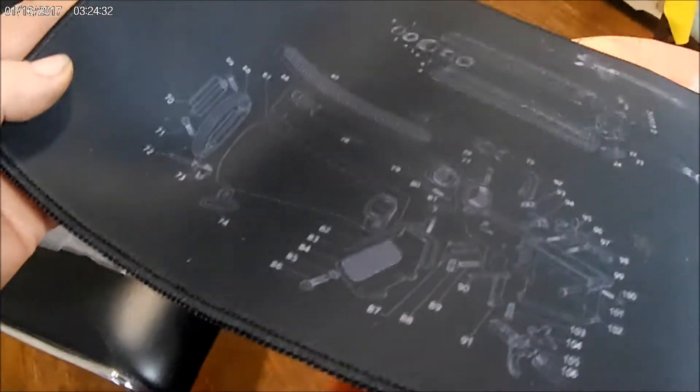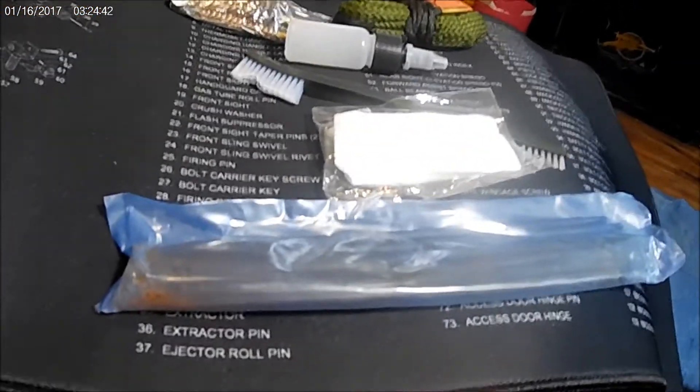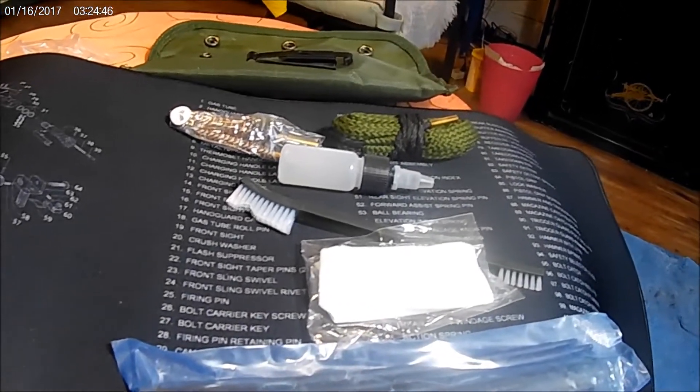This is a nice little pad with all the breakdown on it. I thought I'd just bring this to everybody's attention — this is something here that might very well be quite useful. I'll leave a link down in the description for this thing here.